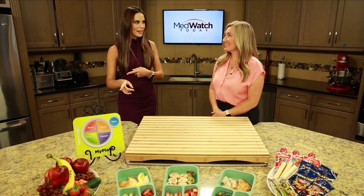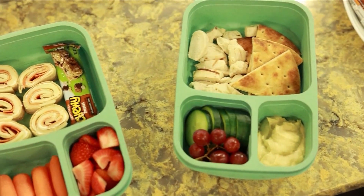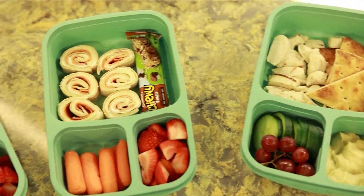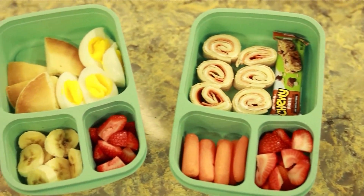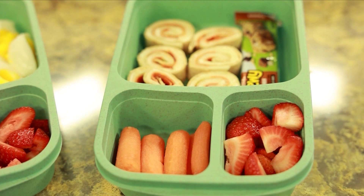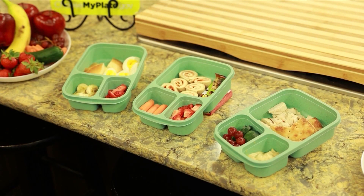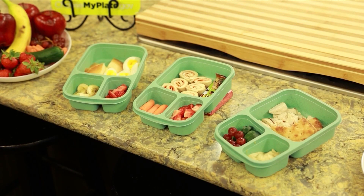So tell me about MyPlate. Using the MyPlate plan can really help you build a balanced meal — it focuses on using different food groups. For the grain portion, we used a whole wheat tortilla, so you're getting a good amount of fiber. Then we have two slices of provolone cheese for the dairy section, which also provides protein and about 30% of your daily calcium needs, which is super important for kiddos' bone development. Half of the plate is full of fruits and vegetables, and the orange and red vegetables give us a good amount of vitamin A for healthy vision and immunity.